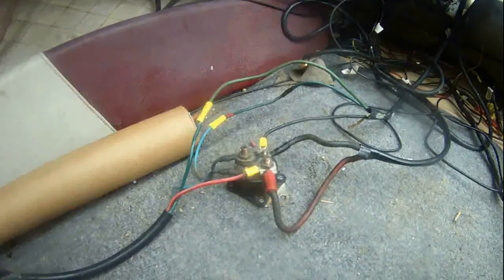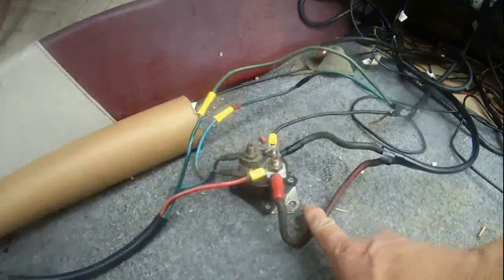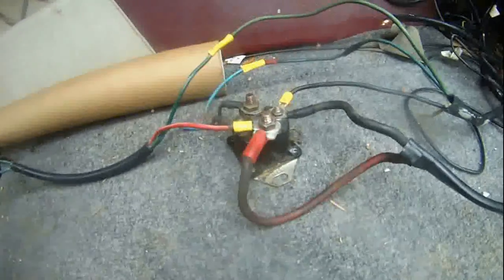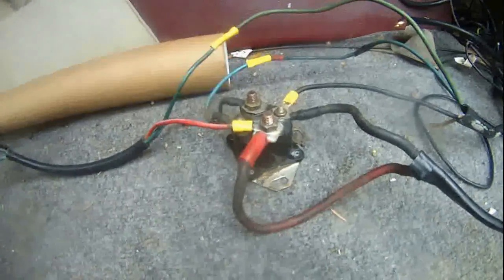I want to show you how to wire a car solenoid to tilt and trim my outboard Johnson 90 horsepower.